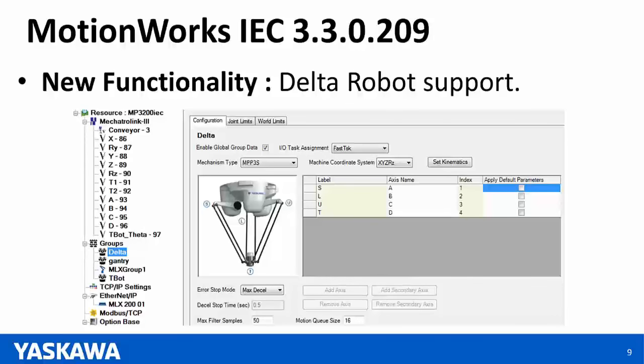Delta robot support is an exciting new addition to MotionWorks IEC. Yaskawa Motorman supports two brands of Delta robots: the MPP3H and MPP3S. These two Delta robots can be automatically configured using the hardware configuration, and you can use all group functionality with PLC Open Part 4 function blocks. Here's a screenshot of what the hardware configuration looks like when you configure the Delta robot.